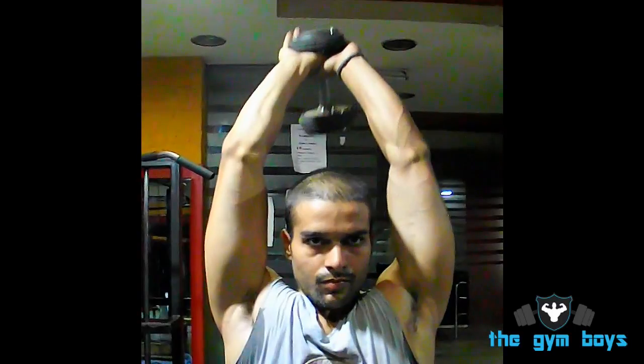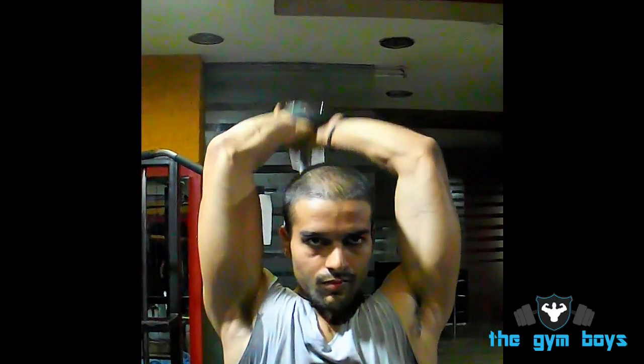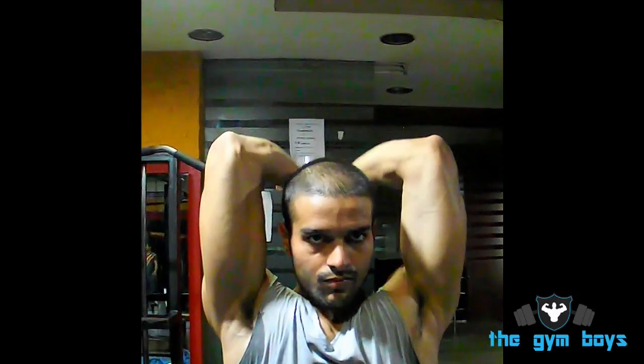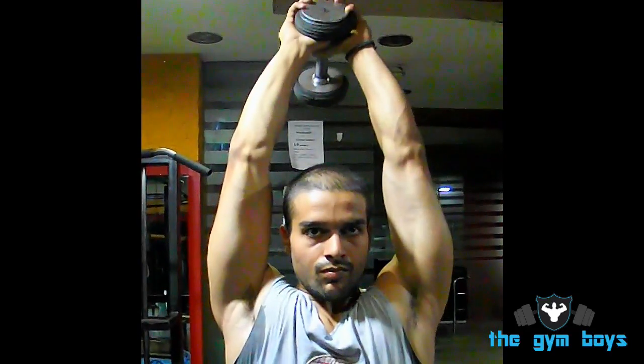To perform the double both-hand dumbbell triceps extension, start off standing with your feet shoulder-width apart, keeping your back straight and your abs drawn in. Hold a dumbbell in both hands with your palms facing up and raise the dumbbell over your head.